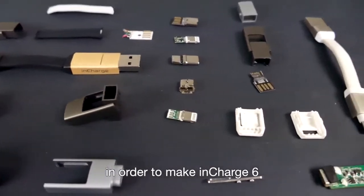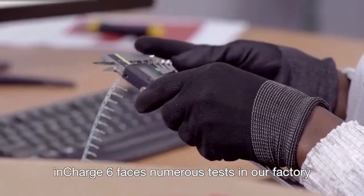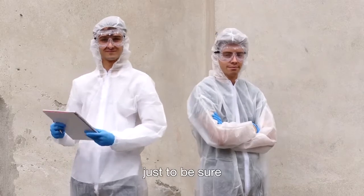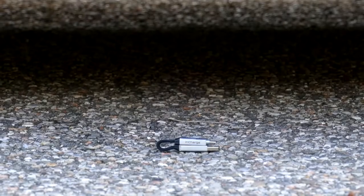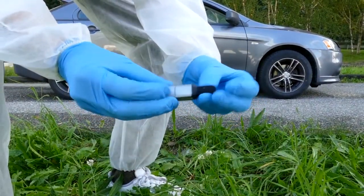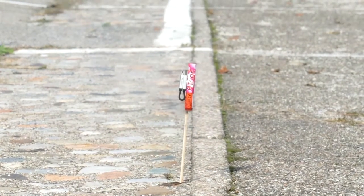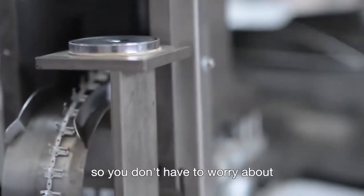We've experimented with countless materials in order to make inCharge 6 the most durable keyring cable ever. inCharge 6 faces numerous tests in our factory, but we prefer doing our own — just to be sure.